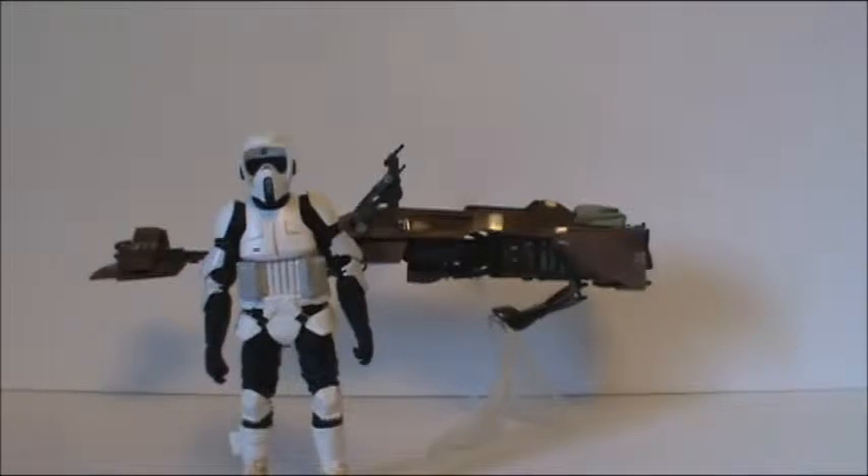Hello everyone and welcome back to another Star Wars action figure review. Today I'm going to be going over the Black Series 6 inch speeder bike with Biker Scout. I absolutely love this thing, and if they go on sale I'm definitely going to try to get one or two more.